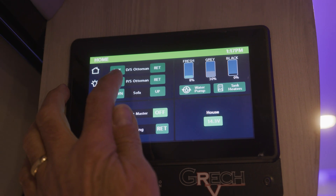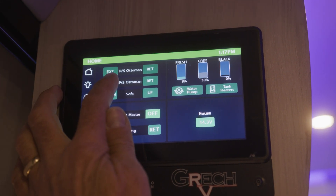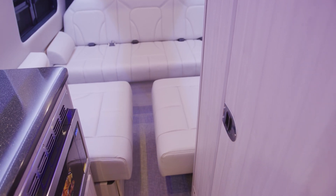The next one is the passenger side ottoman. We're going to do the same thing — push and hold this button. It will extend and it will stop. Once it stops, release the button.